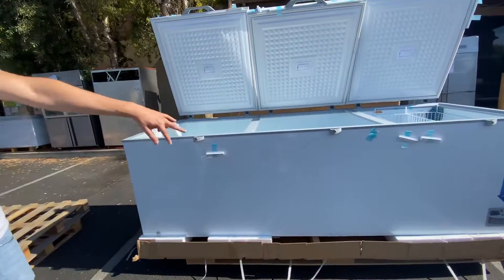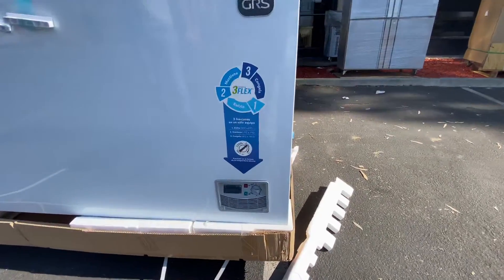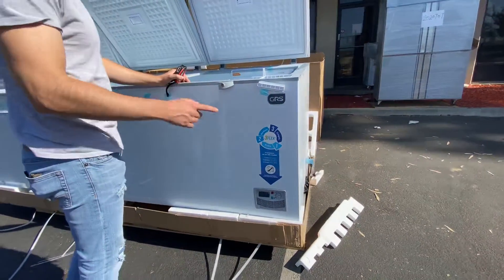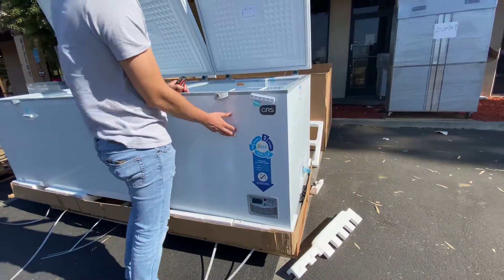First up front, before we get started, let me show you the temperature control system, which is located on the front. It is a chest freezer but you can also use it as a refrigerator, so it does have two functions — you can keep it as a freezer or a refrigerator, whatever function you want to use.